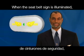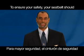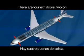When the seatbelt sign is illuminated, immediately be seated and buckle up. To ensure your safety, your seatbelt should be fastened at all times when you are seated.